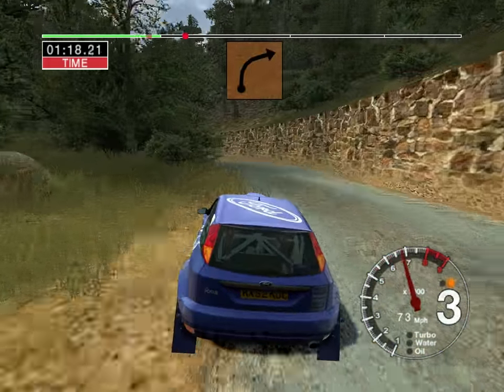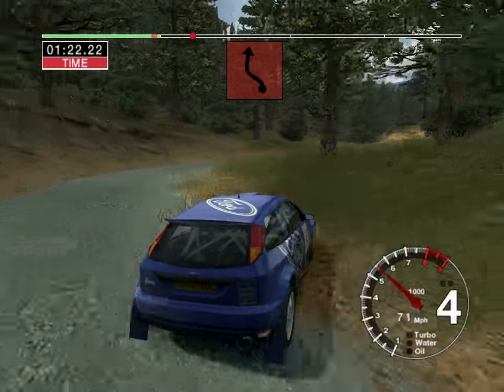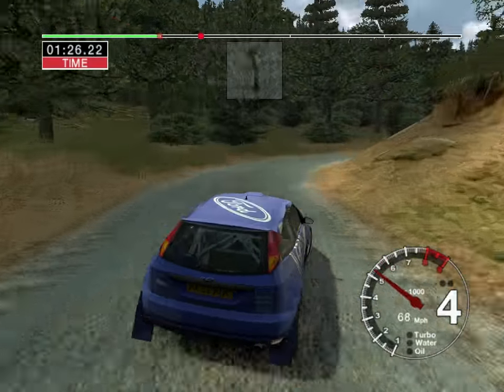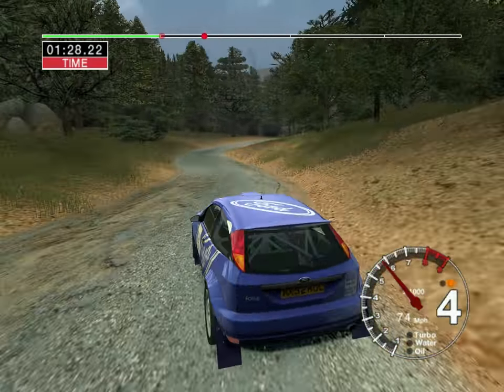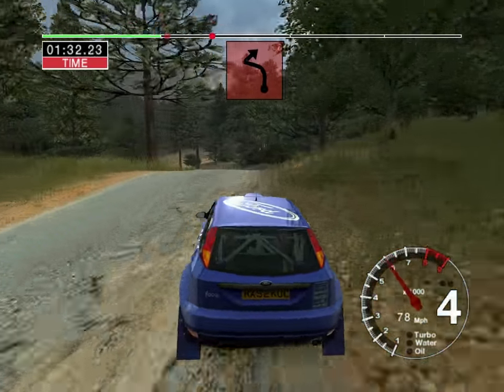Into four right cut. Into six left cut and a three right. Straight 50. Long six right 50. Care crest and long four left into turn two right.